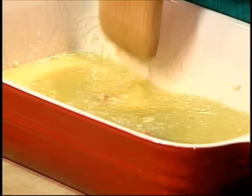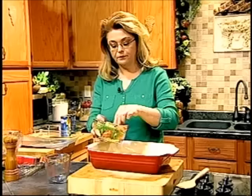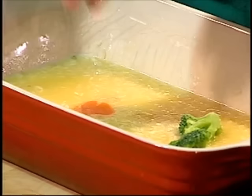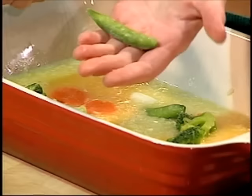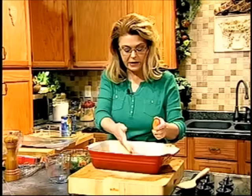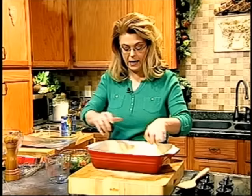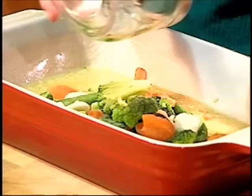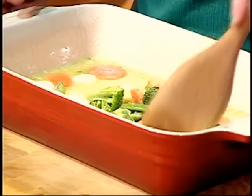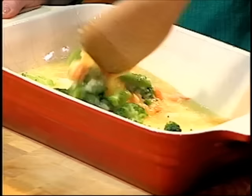Just straight raw rice. Then one bag, or about two cups or so, of frozen vegetables — whatever blend you like. This blend has broccoli, carrots, sugar snap peas, and water chestnuts — just a frozen vegetable blend. You can use whatever kind you like, or you could even leave them out. Stir that in with the rice and the soup.